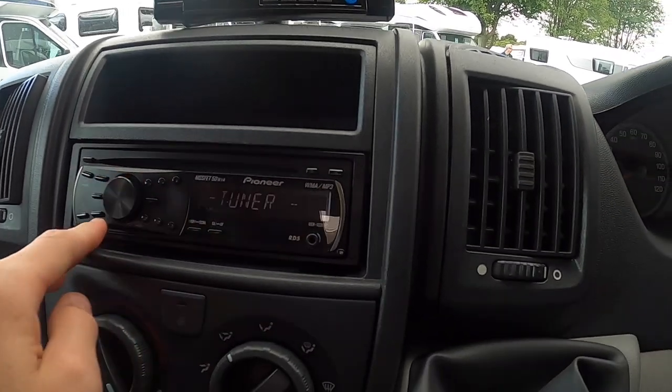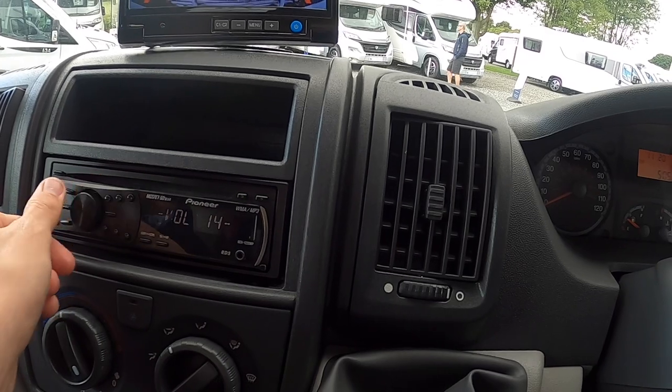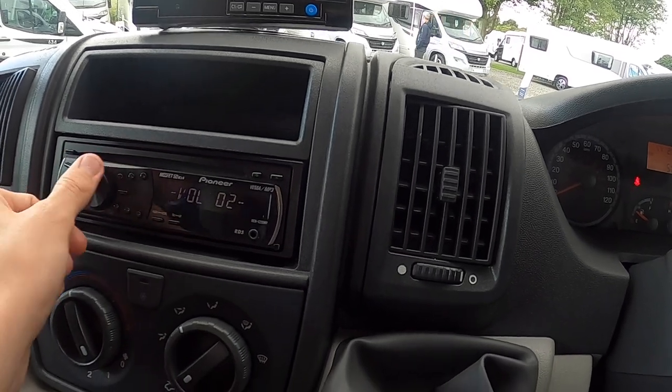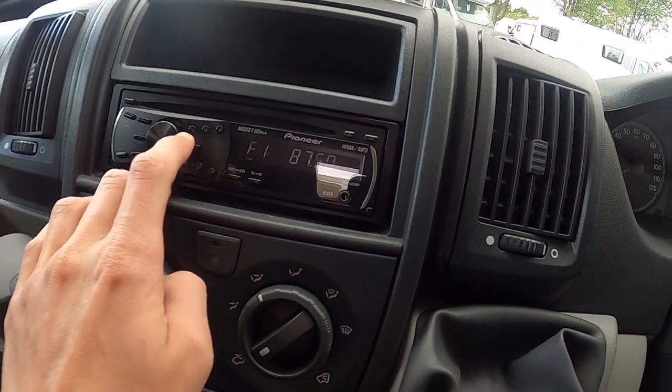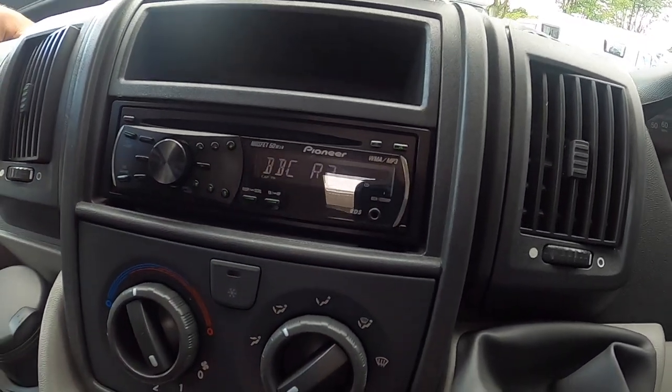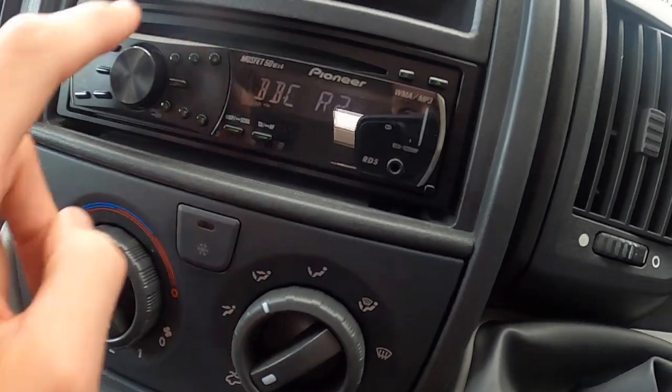Your Pioneer head unit — press to turn on, then scroll through your radio channels. Once you're happy you can press one, two, three, four, five or six to save them as presets.